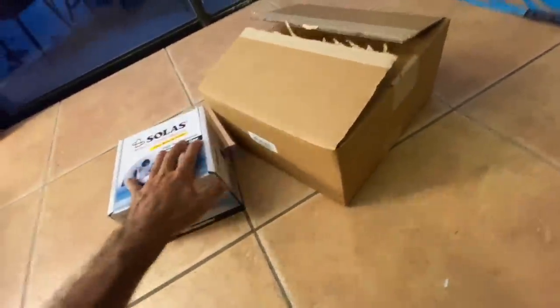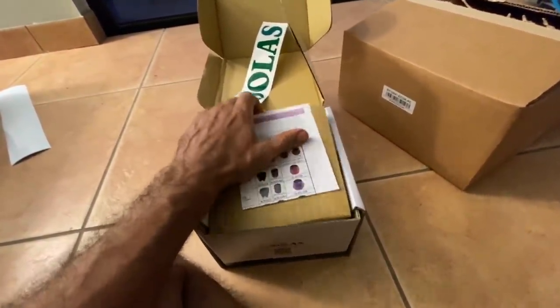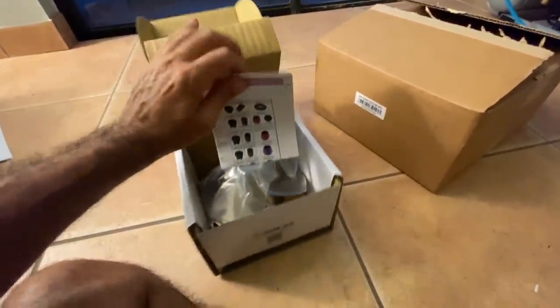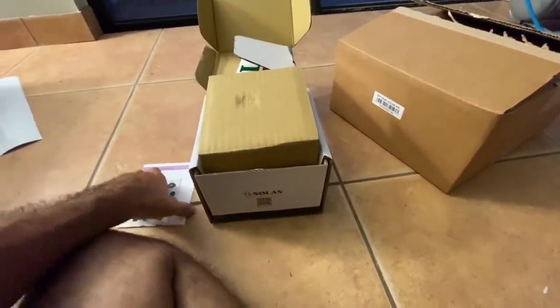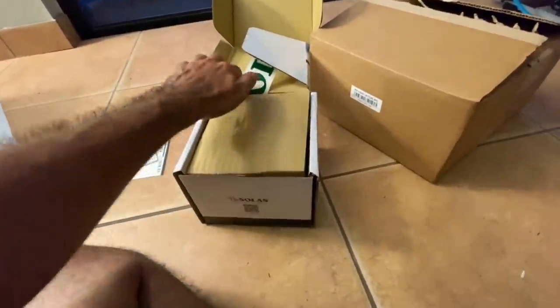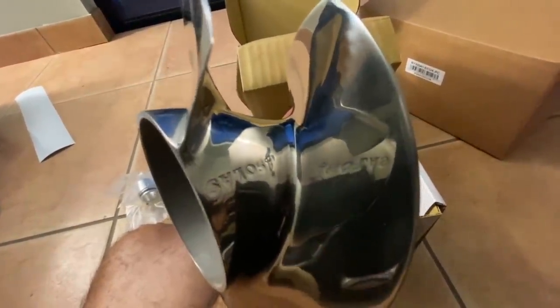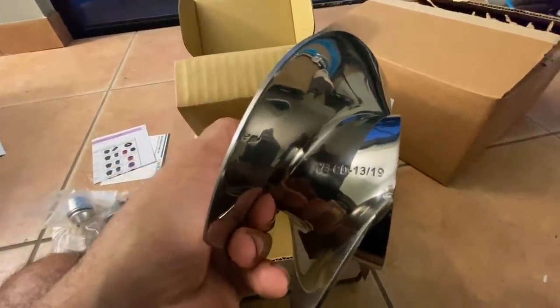All right, we're back home. We've got our two first mods here that are going to go on the ski. First thing we have is this prop - this is a Solas impeller. This is a little different than what most people would get. Most people would go to the 1322 from stock pitch, which is arguably like a 1219, but this is actually a 1319. Here's the tool and a little anti-cavitation cone that goes in there, and the prop itself - Solas 1319.